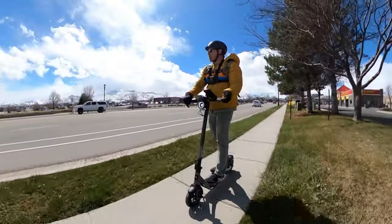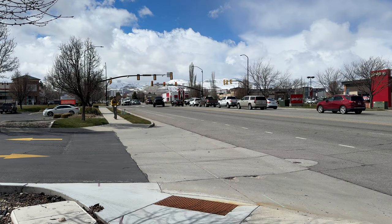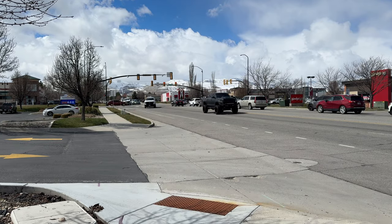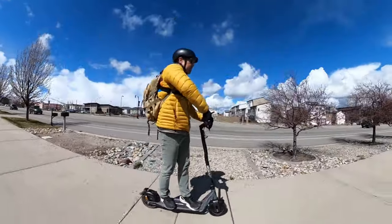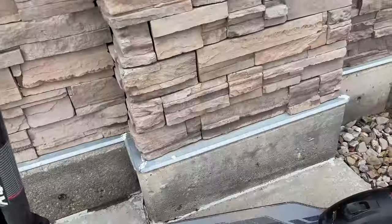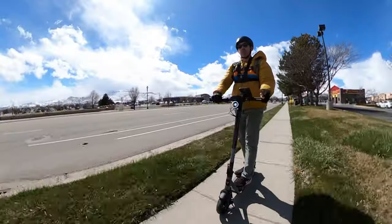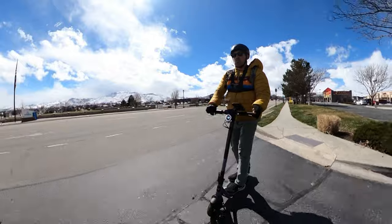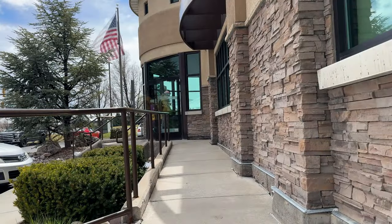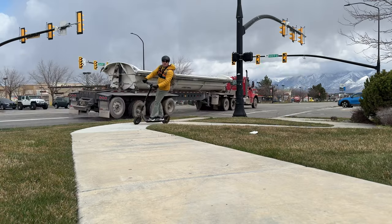Before I go to the bank, let's talk about comfort. Comfort really depends on rider size — I'm 5'11" and I really like the size for my frame. The stem is tall enough, the handlebars are super wide, and the deck is very wide as well. It's a very spacious and open scooter for a lightweight commuter. One downside is the grip tape was coming off the deck and I had to push it back down, but overall for comfort I'd give this a nine out of ten for a thousand-dollar scooter.